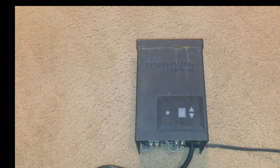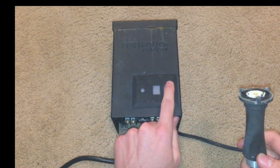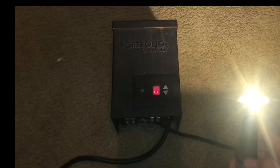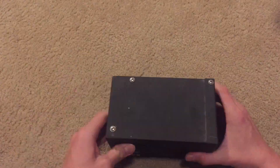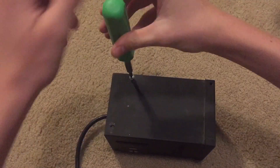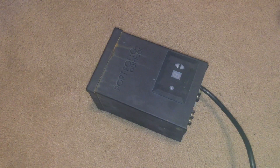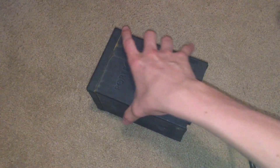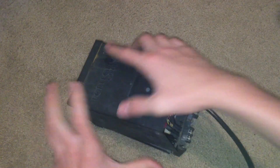If I plug it in, I can connect up 12 volt AC lights like this one. I just removed all the side screws, so we should just be able to pull the top cover off.